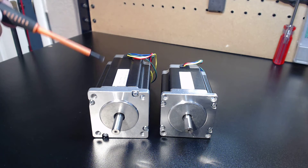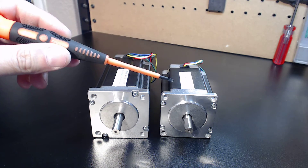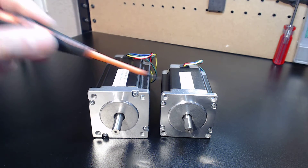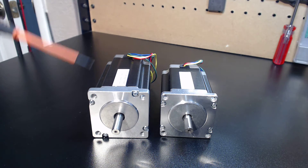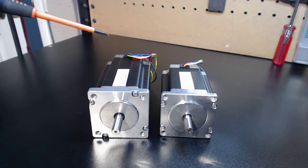Actually, this one is a NEMA 24 and this is a NEMA 23. However, the bolt pattern is exactly the same for both. That's why I sell them as NEMA 23 — because the only thing that matters is that it bolts up to your NEMA 23 bolt pattern and you're set.